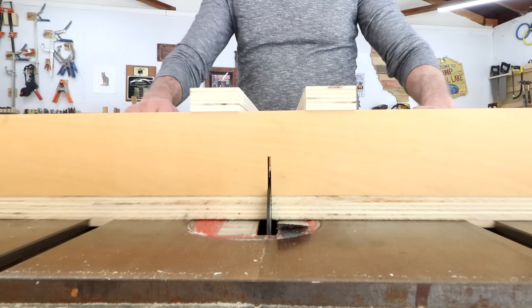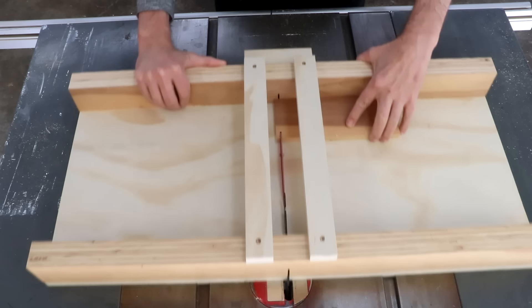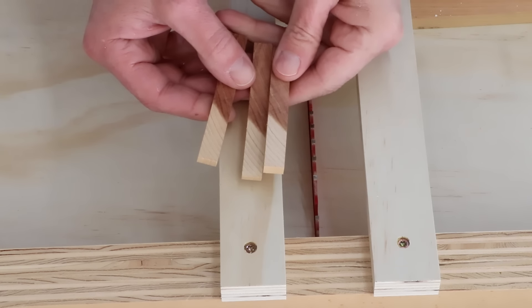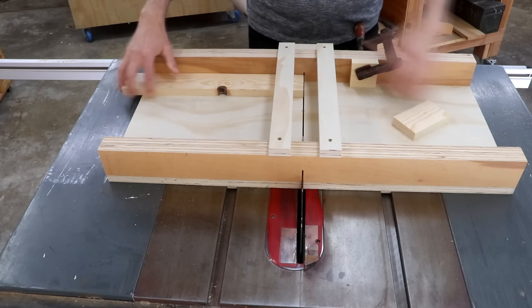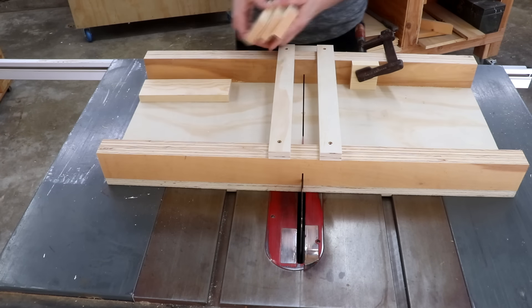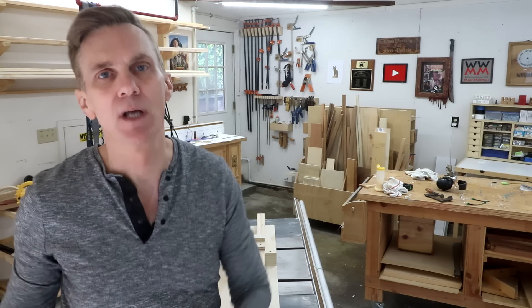Both sides of your workpiece are supported, and its zero-clearance kerf gives you much cleaner cuts with less tearout. You can safely cut small pieces without fear of them dropping down into your saw. And the best part is that you can clamp a stop block anywhere along the fence on either side of the blade for making repeated cuts. You're still going to want to keep your miter gauge for making miter cuts, but you're going to be surprised how often you use your sled and how well it takes the guesswork out of making perfect 90-degree cuts every time.